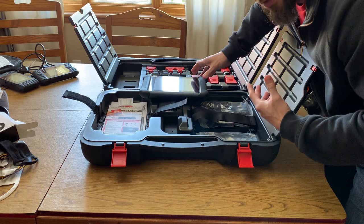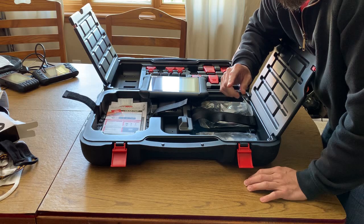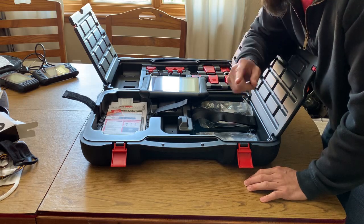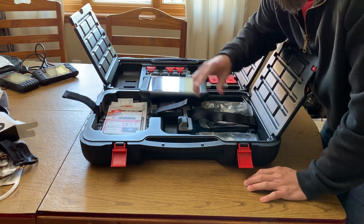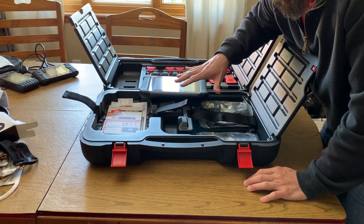Do I look stupid right now? Damn right I do. The scanner does 10% of the work. The other 90% is you. So what I'm gonna do is show you why you need a scanner and how this is gonna help you. Stick around.